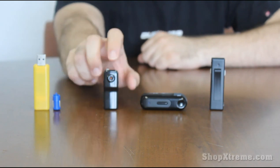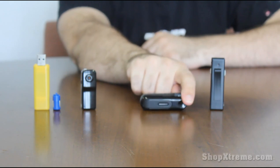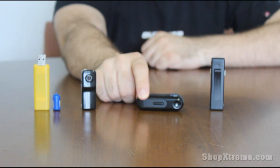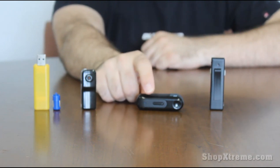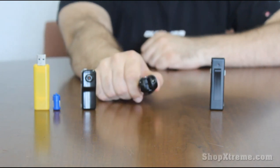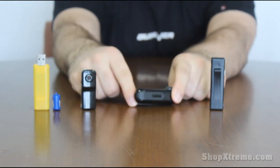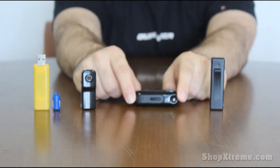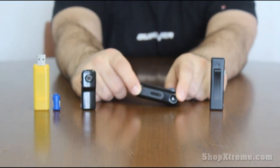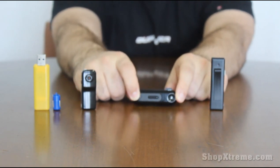Next one we have is a Bluetooth clip, a Bluetooth receiver clip. It's actually a working Bluetooth receiver that can work with your cell phone. So you can connect it via Bluetooth to your cell phone and then use your own headphones — or the headphones they include — and just plug them in right here and clip it onto your shirt or your coat or what have you. And it's also a hidden camera, so this one right here, that's where the camera is located. It's pretty inconspicuous.